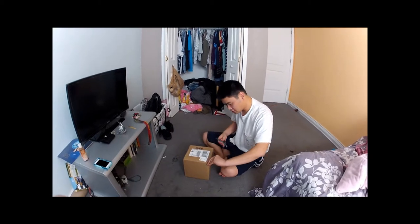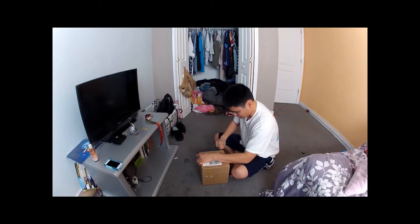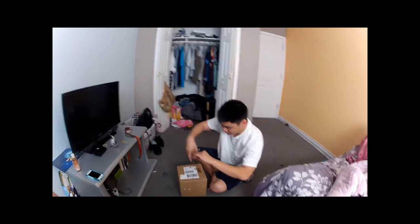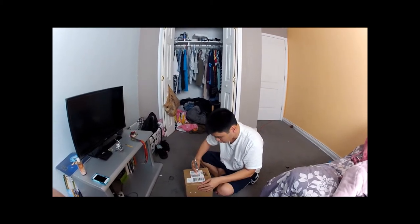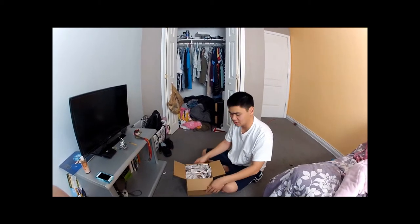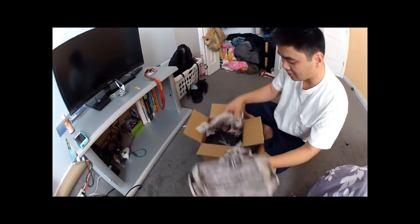Hurry up already. This knife is up, okay? Push it to the limit. Where the hell is it? Alright. Bam. Come closer. They gave me paper. Oh, there it is.